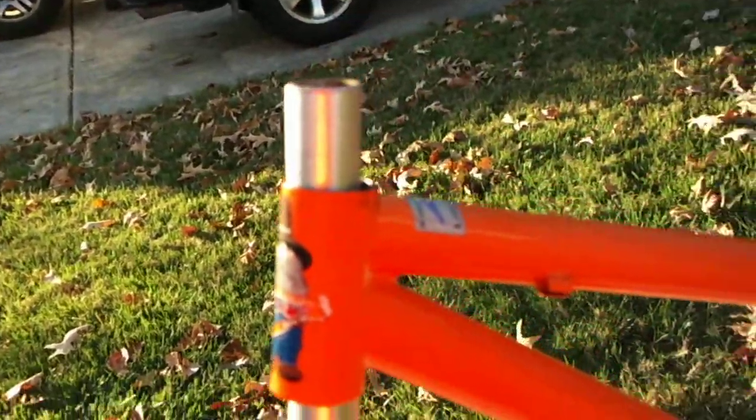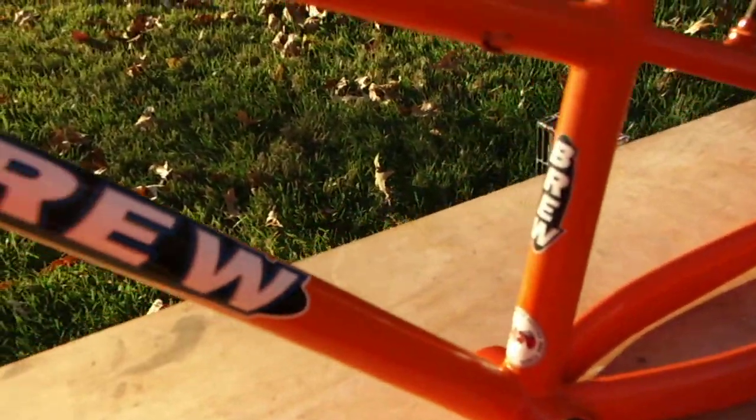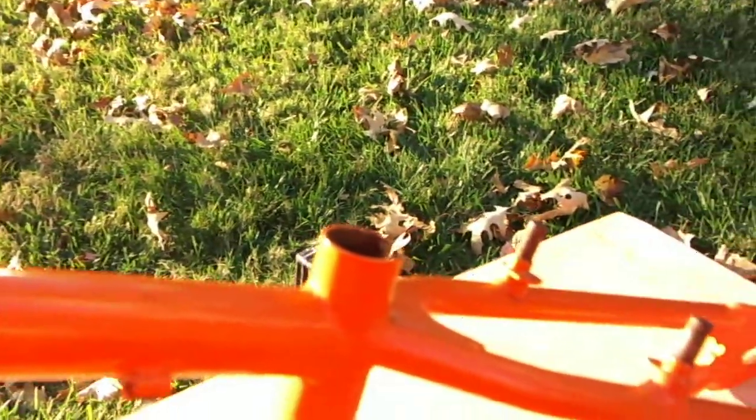There's some scuffing on the forks. The frame is structurally perfect and cosmetically great. I can see some nicks here and there, but it's in good shape — it looks really good.